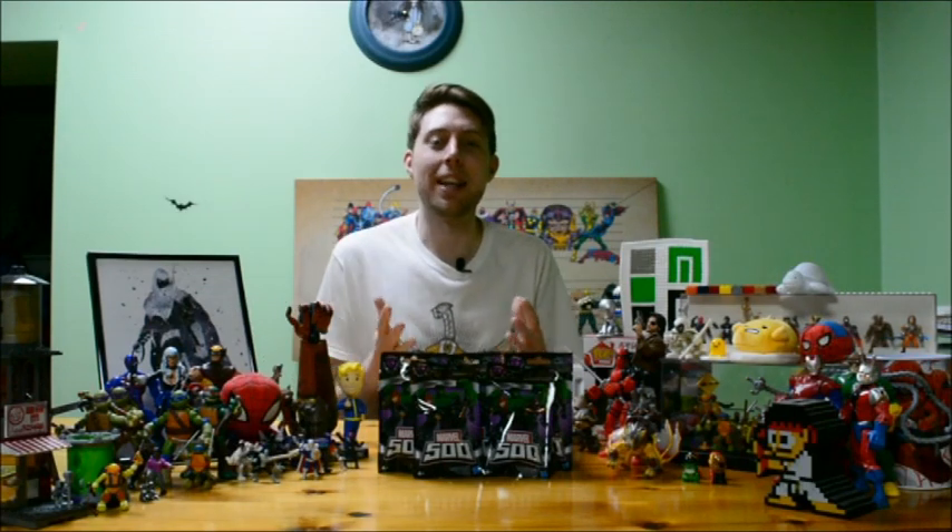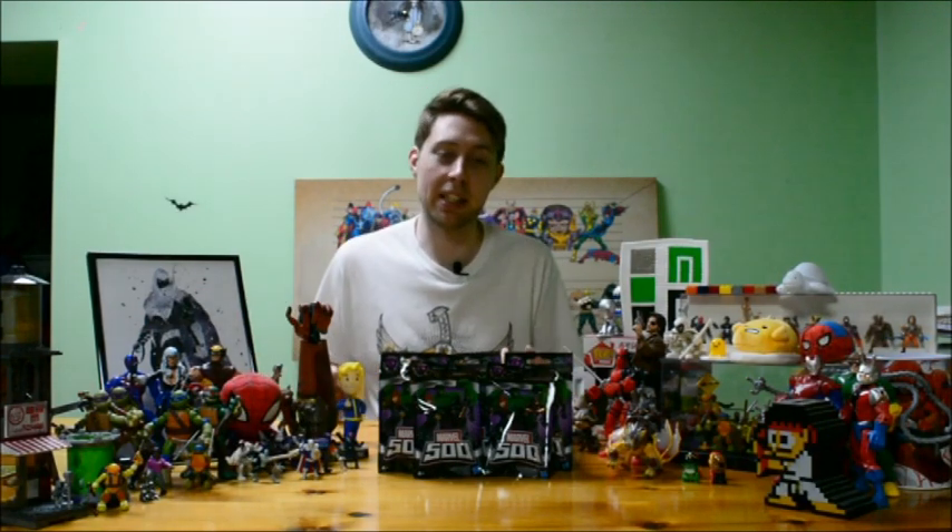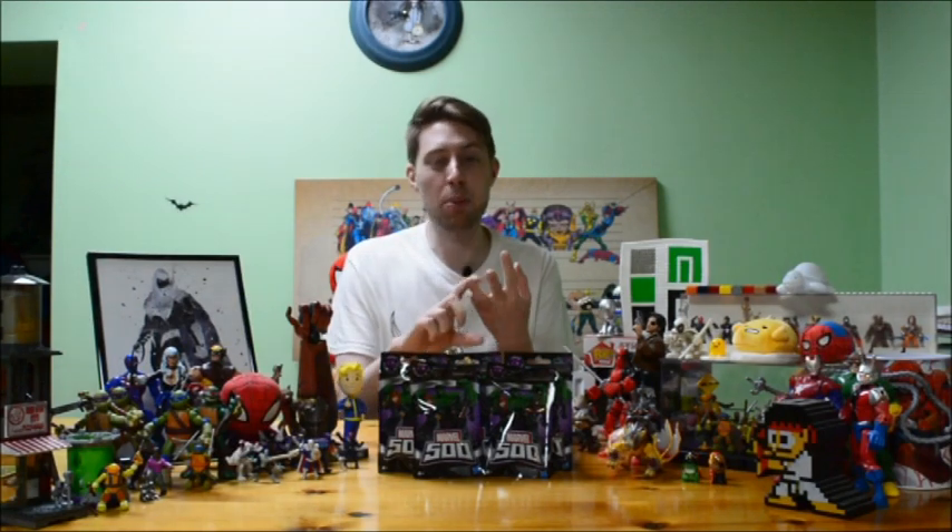It's got Hulk on the front, because everyone knows you need more Hulk in 500 figures. You can't just have green Hulk - you've got to have green, slightly different green, pea green, dark green, red, gray, different shades of red.